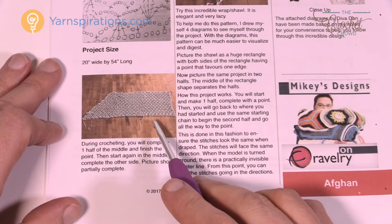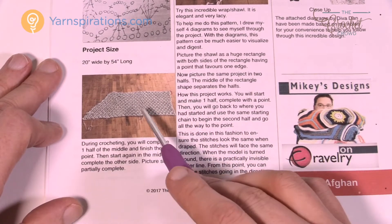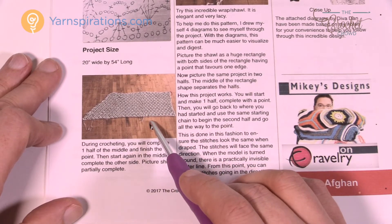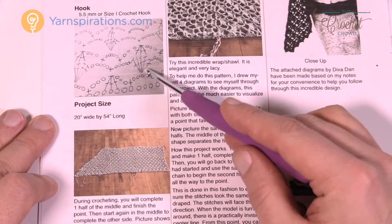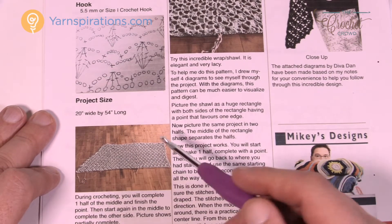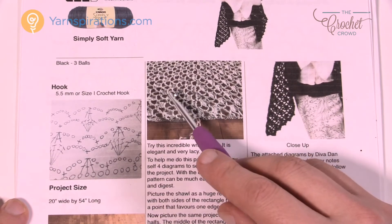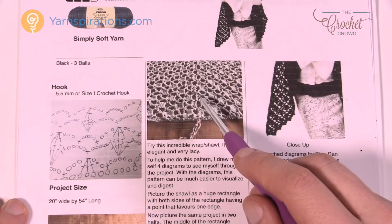Let's take a closer look at the construction of this particular wrap. It's kind of weird, so just bear with me. What we have is actually two pieces divided right down the middle. We're going to create one side of the wrap, go to the point, then come back on the same starting chain, create the other side and do the point on the other side. This is open lace work and there's a lot going on.